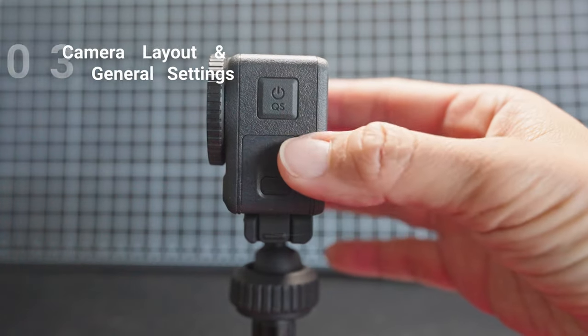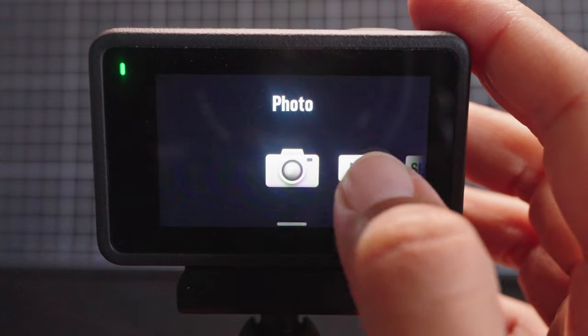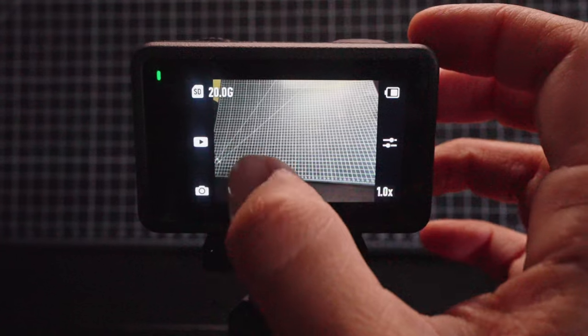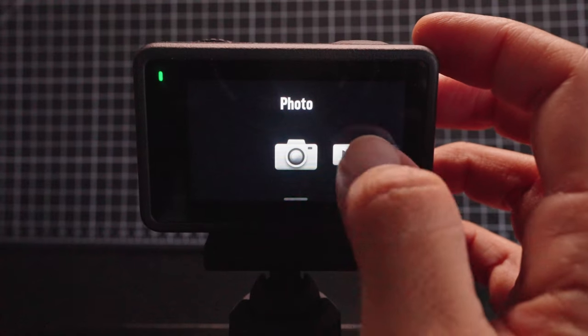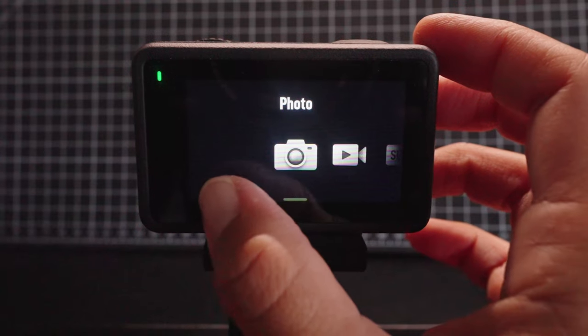Next, we're going to do a quick camera layout tour. Power on the camera by pressing the side power button. You can cycle through the camera shooting modes either by swiping left and right, or by tapping the bottom left corner icon. I'll dive into the exact settings that I use for each mode later on in this video.